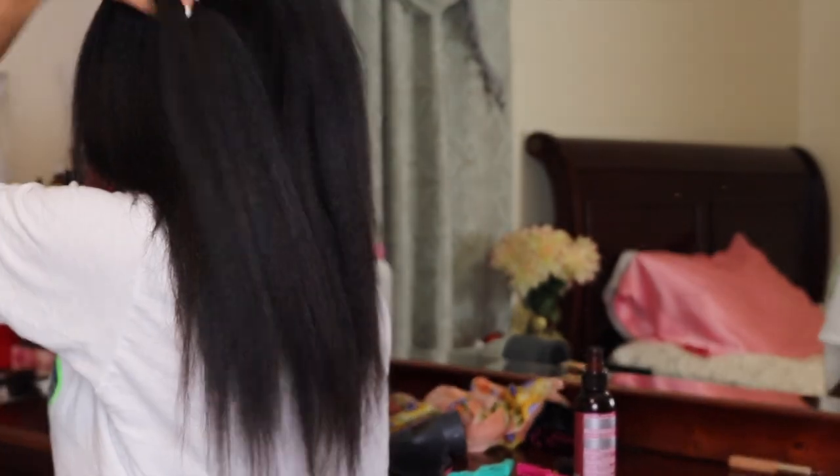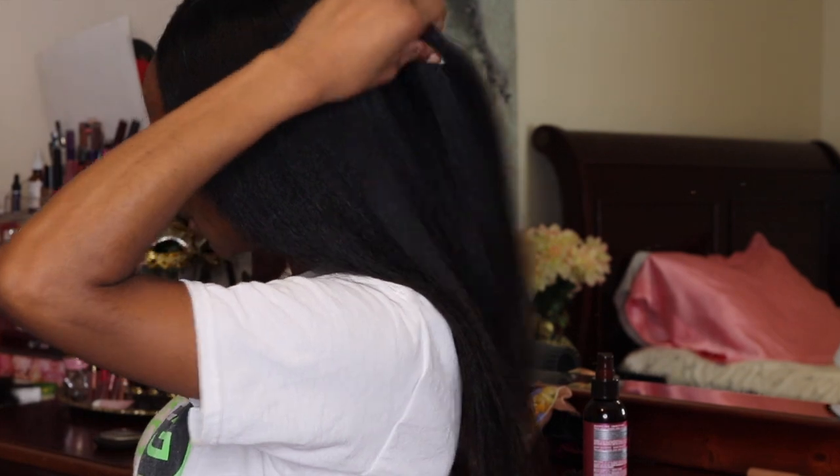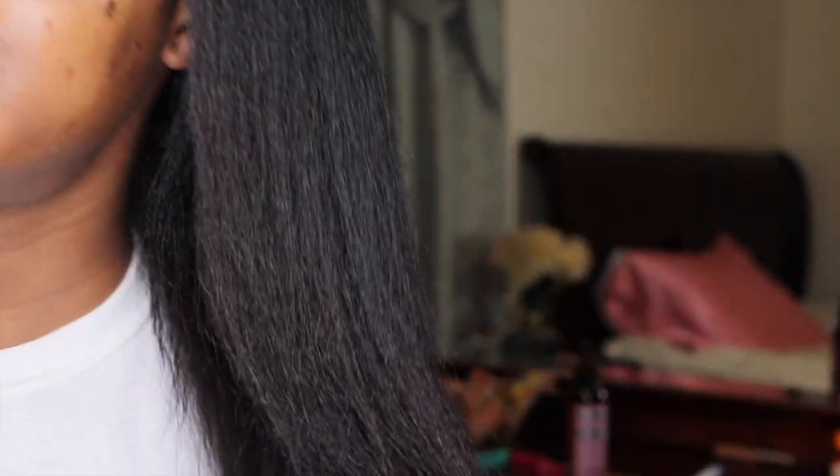It depends on what your style is, but this is what I do and this is how my hair looks. I hope you guys enjoy this video. I will be showing you how I flat iron my hair next, so stay tuned for that. Subscribe to my channel if you like my content, like this video, and leave a comment down below. Thank you guys and I will see you next time.